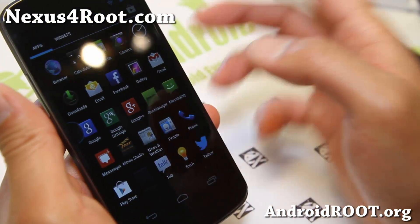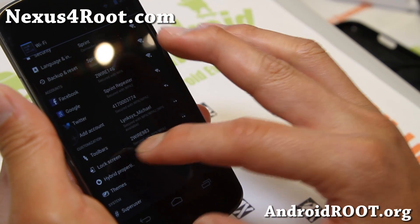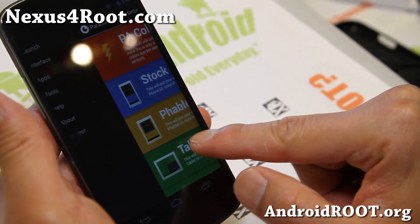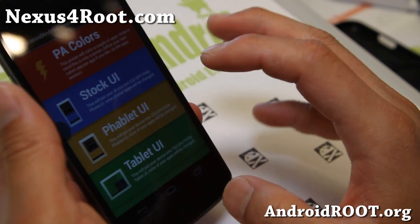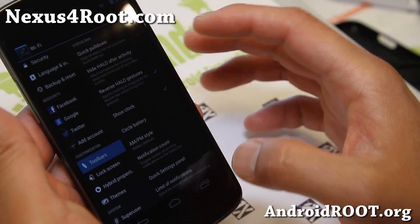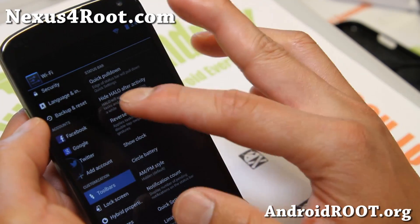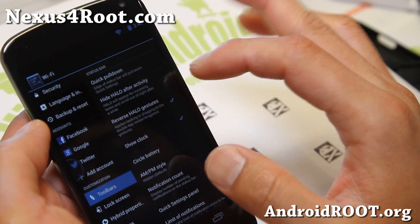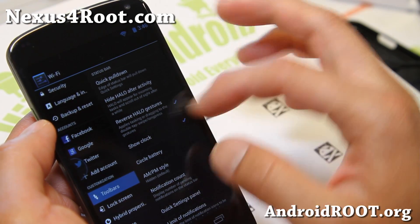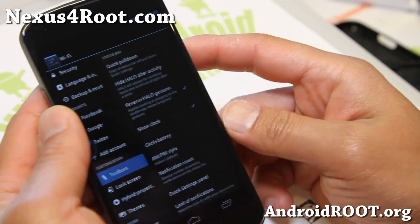Other than that, everything else is pretty much the same. You can run all your apps in Paranoid Android settings here — I have a full tutorial on that, you can watch that on how to do that. And I'm sure many of you installed Paranoid Android before and know how to use it already. Also, on the toolbar, you'll get the Halo here. Hide Halo after activity. You can also reverse Halo gestures — dragging, double tap swipe, long press gestures. So there are some additional menus here.